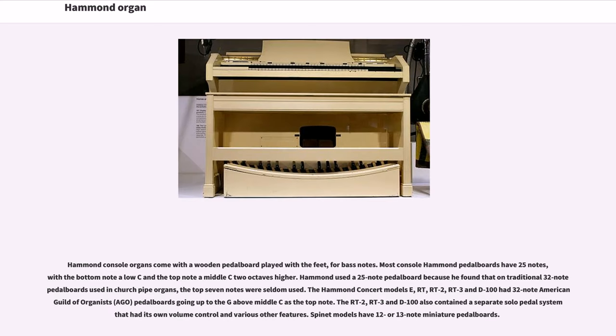Hammond console organs come with a wooden pedal board played with the feet for bass notes. Most console Hammond pedal boards have 25 notes, with the bottom note a low C and the top note a middle C, 2 octaves higher. Hammond used a 25-note pedal board because he found that on traditional 32-note pedal boards used in church pipe organs, the top 7 notes were seldom used. The Hammond concert models E, RT, RT2, RT3 and D100 had 32-note AGO pedal boards. The RT2, RT3 and D100 also contained a separate solo pedal system. Spinet models have 12- or 13-note miniature pedal boards.